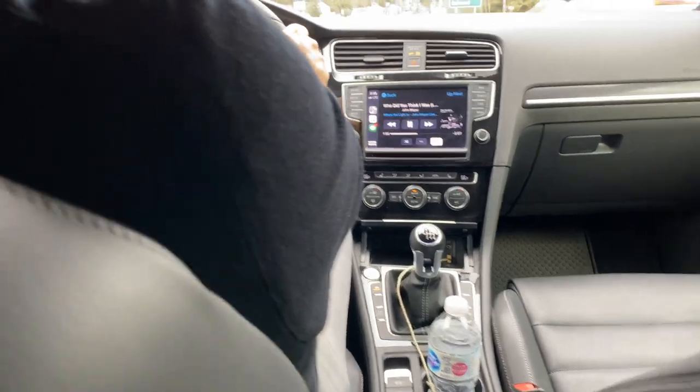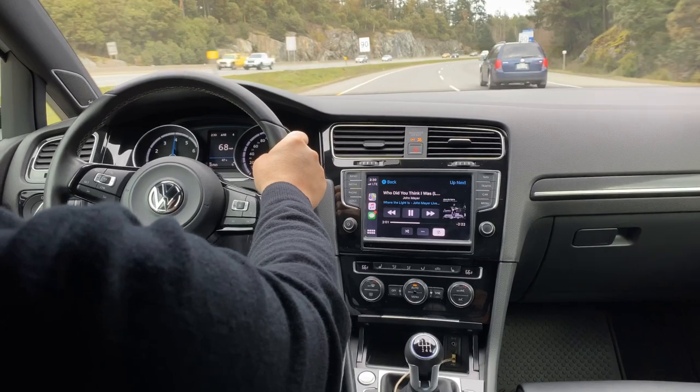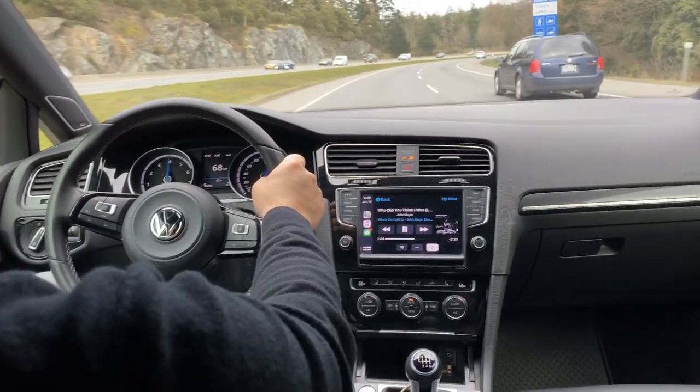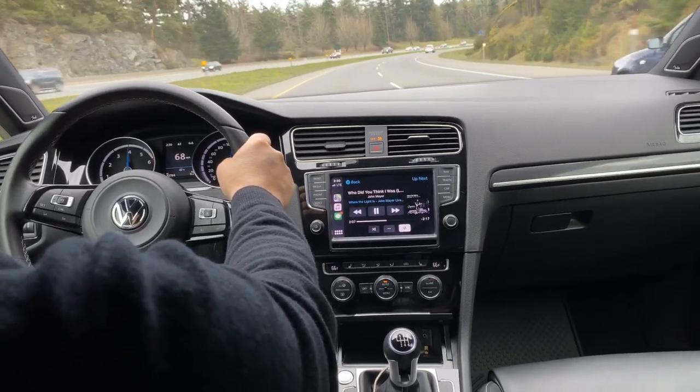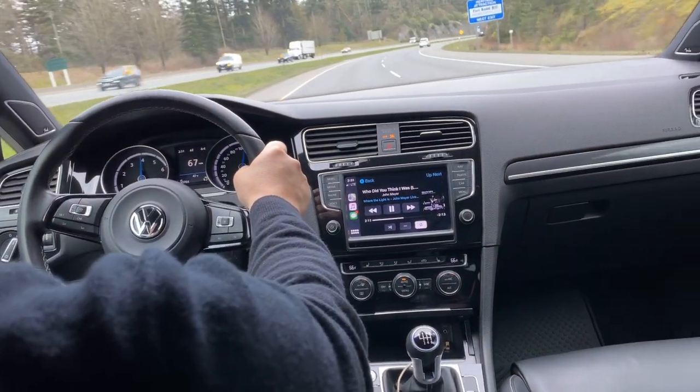We pass another Volkswagen driver and wonder if we should wave — do we know the Volkswagen wave? Is it two fingers like a Jeep, or just a nod? Is it even a club? Who knows.